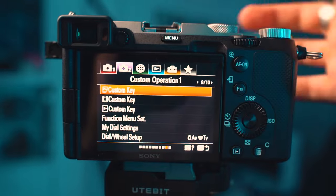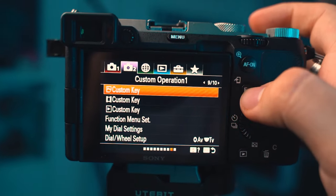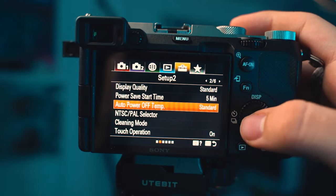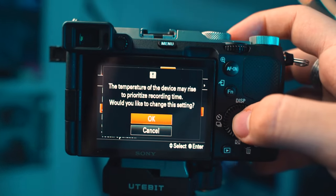To avoid any of that and appreciate the unlimited recording time of this camera, go to the menu and navigate to your settings menu. To jump there quickly, press the FM button, go right once, click where it says auto power off temperature, and set that to high, then press OK.